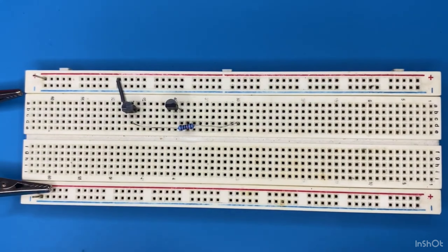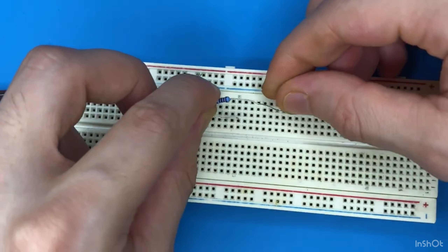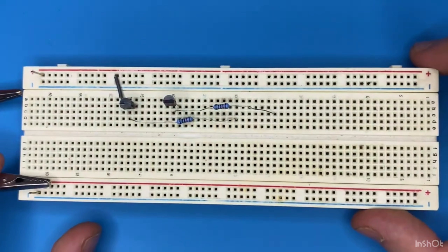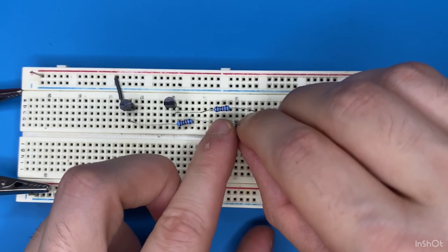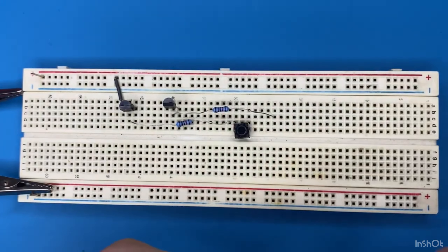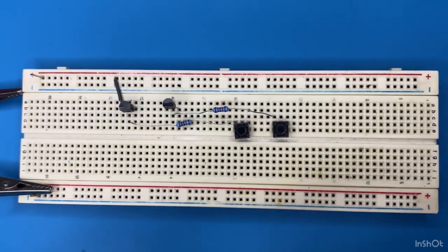Connect both of the 10 kilo ohm resistors to the base of the transistors and to a blank spot on the breadboard. The second one goes to the base of the second transistor and to a blank spot on the breadboard. Now let's grab our push button switches and connect one of the pins to the other end of the 10 kilo ohm resistor, and the other pin goes to the power rail of the breadboard.